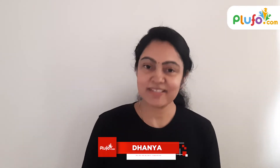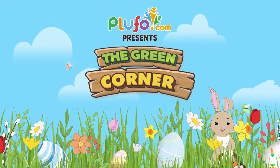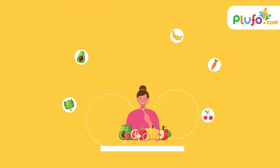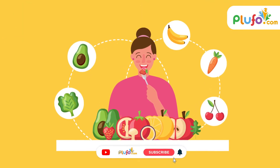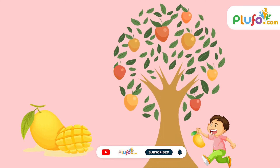Hi friends, welcome to the Green Corner. We all love eating fruits, don't we? We eagerly wait for the mango season. We relish the fruit and then simply throw away the seed.